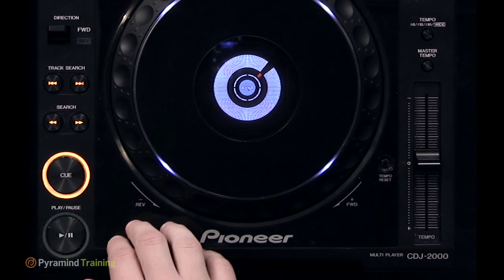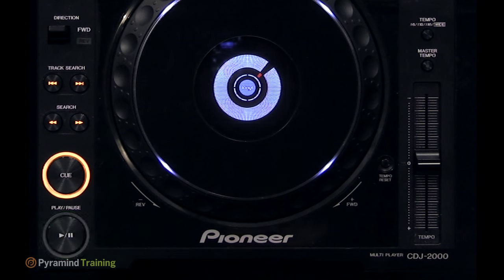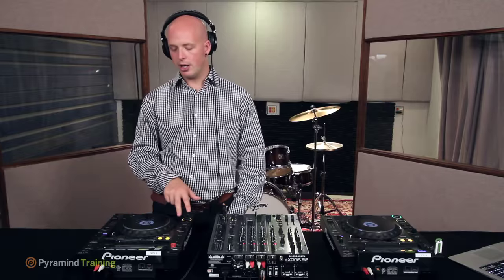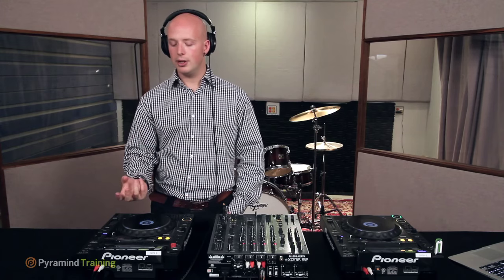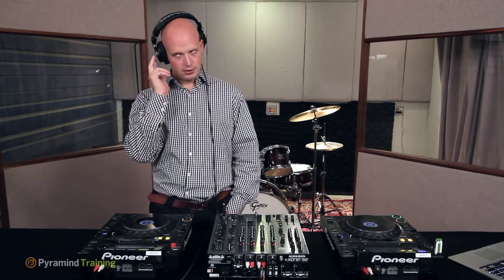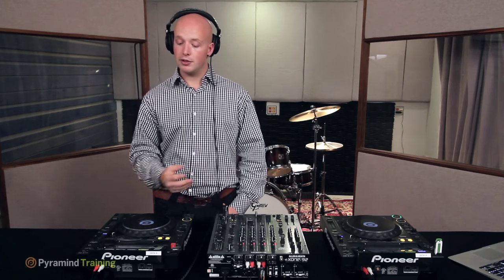The cue button is something you use constantly. There are two different things in DJing called 'cueing,' which confuses beginners. On a CDJ, cueing is a marker or bookmark on the currently loaded track — called the cue point. The cue button lets you go to that point, play from it, or set a new bookmark. By contrast, cueing on a mixer means sending audio to your headphones to pre-listen before it goes to the house system. They're both called cueing but are completely different things.